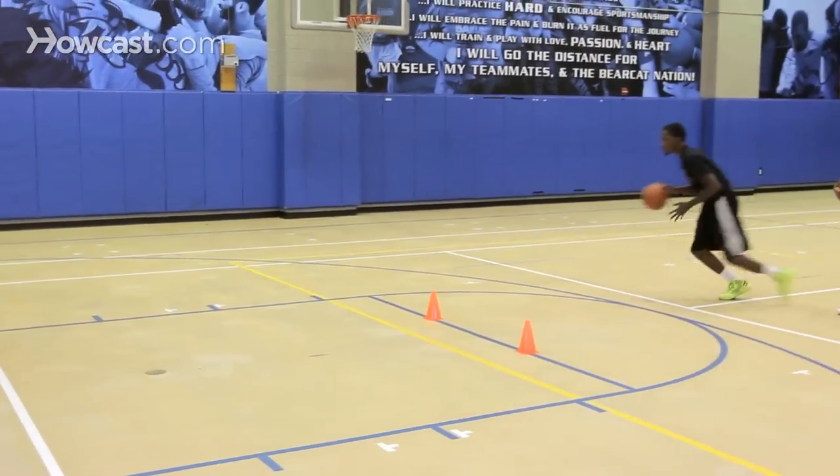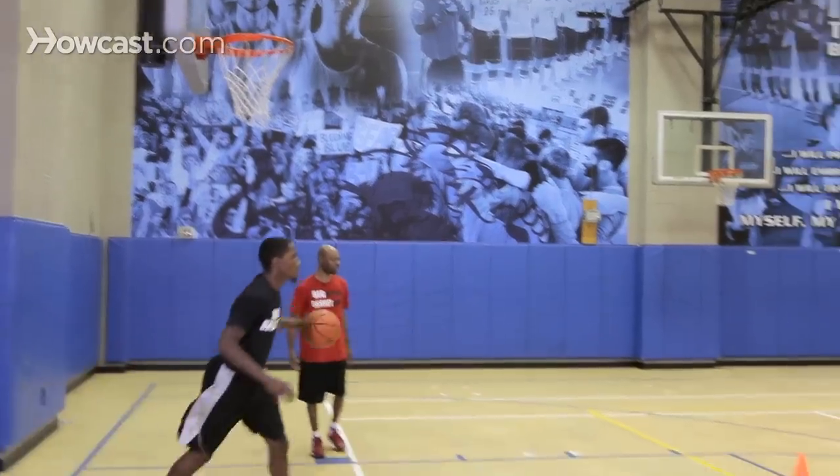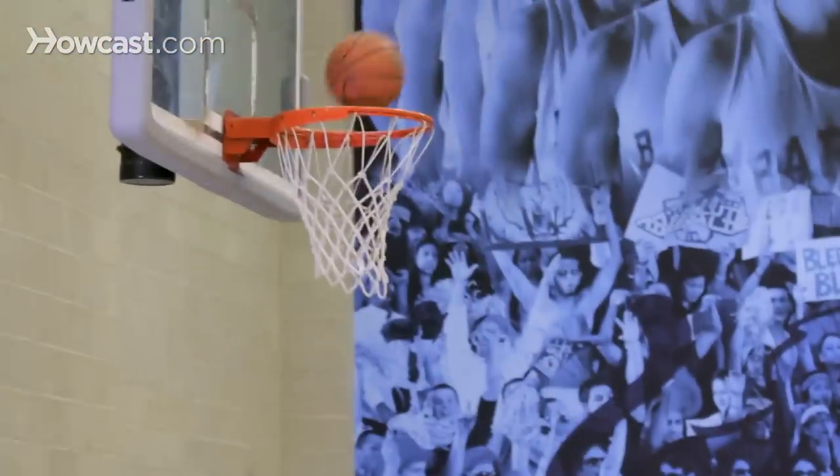So right now we'll watch Jerry. He'll cross — see how he releases at the peak of his jump. Here we go, George. He'll one dribble, he'll release at the peak of his jump.